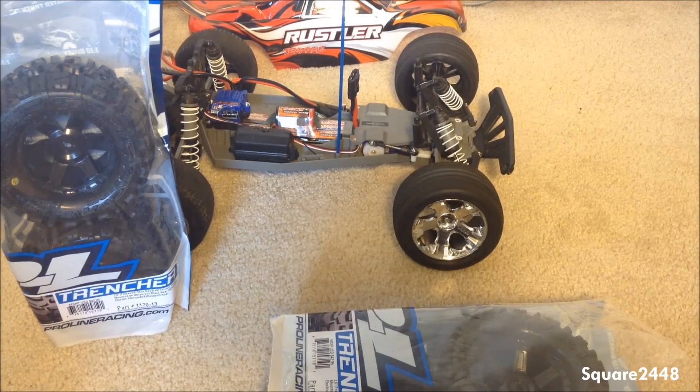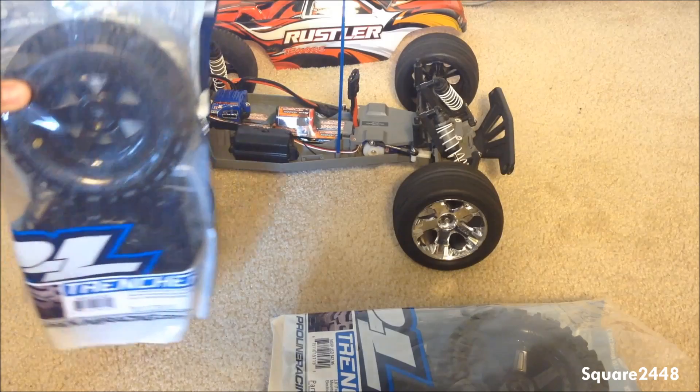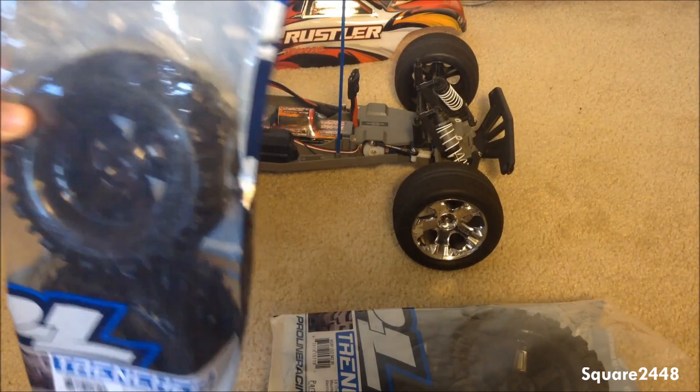What's up guys, this is Square2440 with a video, and today we will be changing the stock Traxxas wheels out with these new Pro-Line all-terrain tires that I had ordered. These are very cool tires — I already got them open for easy access.